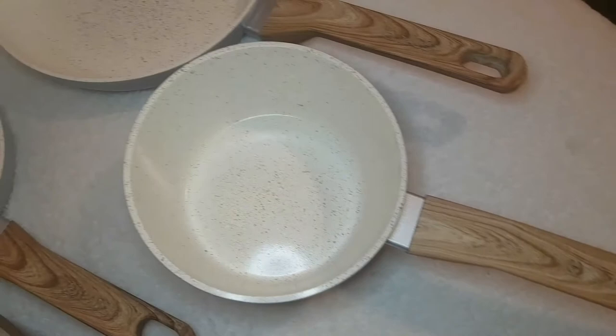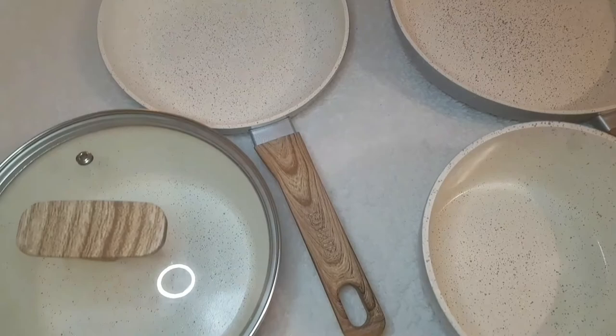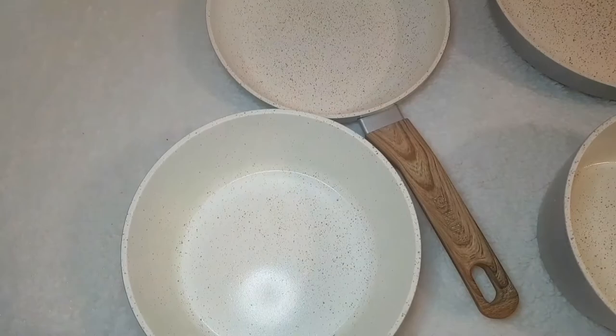I'm just going to talk about the different sizes you can get: a 16 cm saucepan, an 18 cm saucepan with a middle lid, and 20 cm and 24 cm frying pans. Matching items are also available.